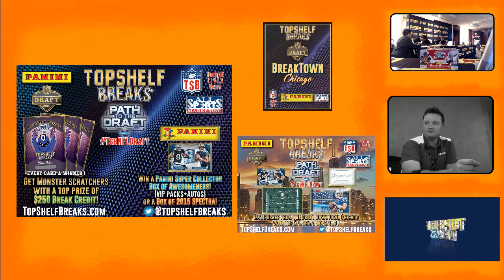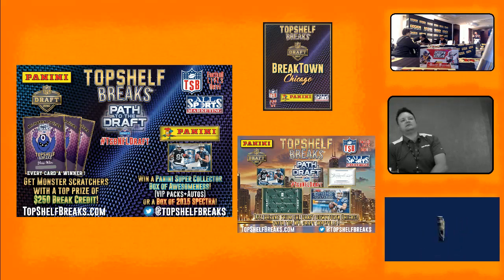Do you guys have plans to expand Panini Authentic to include more items like helmets and jerseys, like those other companies are doing? I don't run the Panini Authentic division, but the vision is for it to be a complementary piece to our core business. We're very selective with the athletes we bring in — on the NFL side, Andrew Luck and Dez Bryant are our two guys right now. On the NBA side, we've got legends like Kobe Bryant who just retired, and KD, and Blake Griffin.